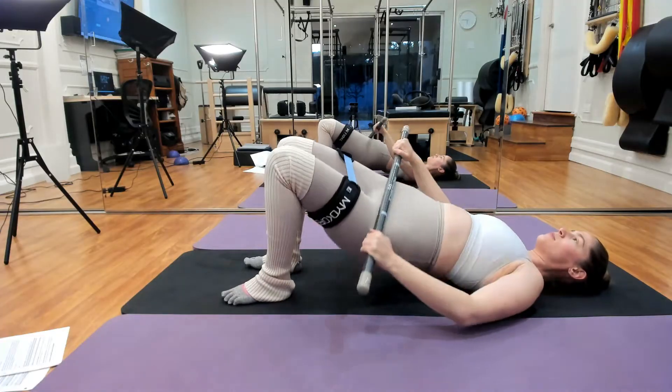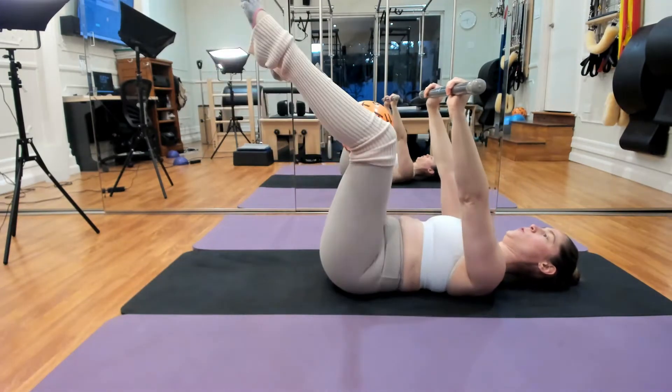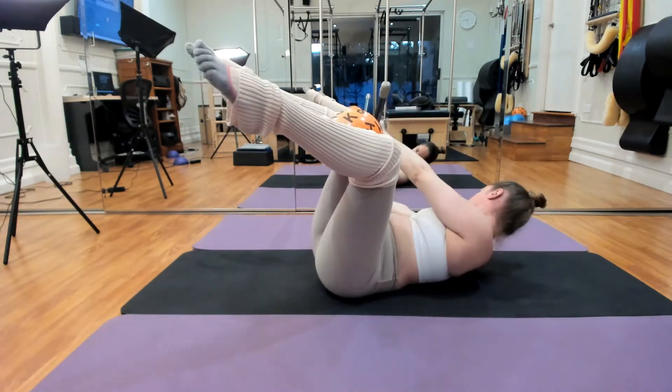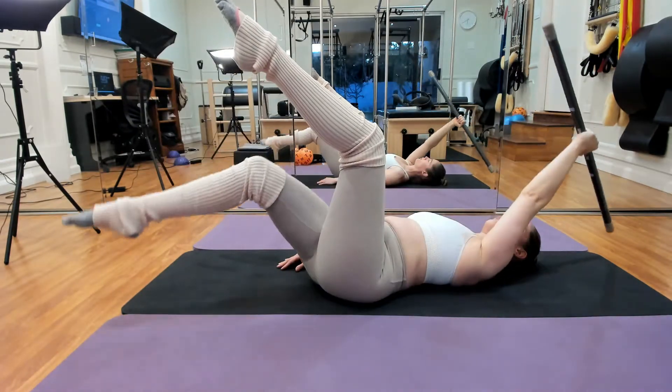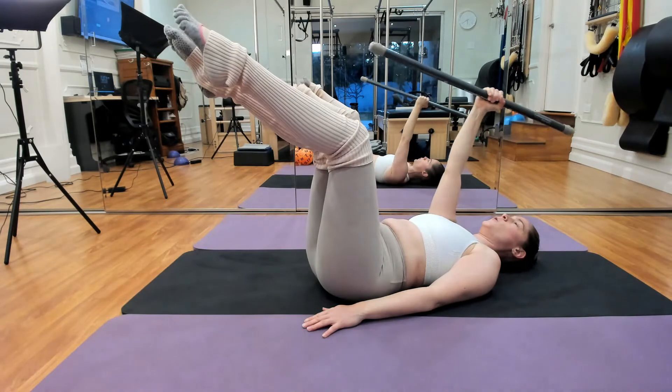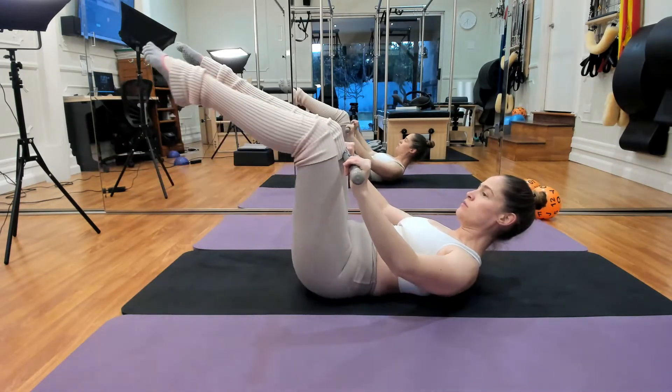It's designed to heighten one's proprioception, vision, and vestibular while challenging existing functional movement patterns and provide cognitive stimuli. It's great for building balance, agility, stability, and mind-body awareness.